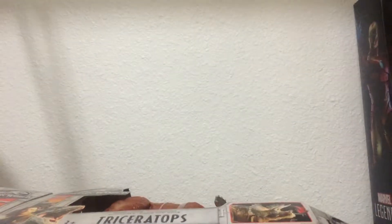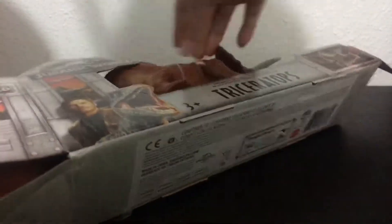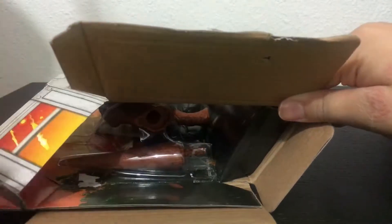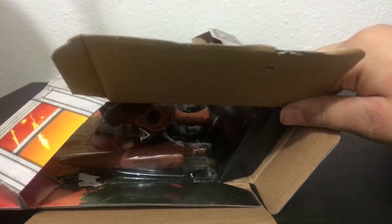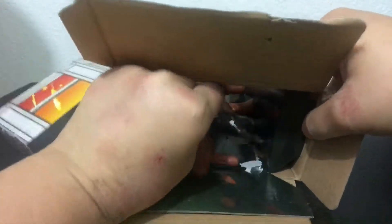Who cares, it's a Triceratops — I might get another figure too. I don't really care that much about packaging. The tape already ripped off some of it. I'm gonna put that to the side and take off the tail.